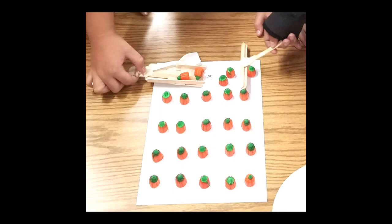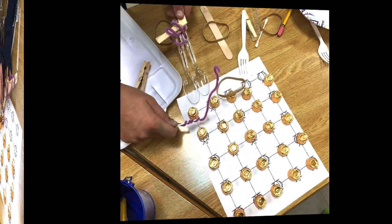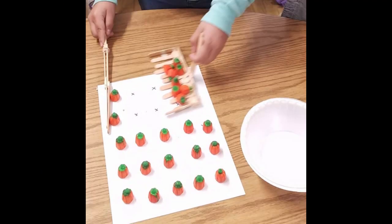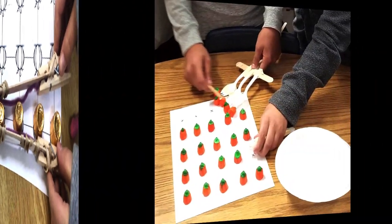Hi, welcome to the Pumpkin Picker STEM challenge video walkthrough. Throughout the video you'll hear me refer to this as the third challenge in the Thanksgiving series, but you can absolutely do this challenge anytime during the fall. It's really all about creating devices to harvest food. Before we go any further, let's take a second to look at the materials and the STEM challenge cycle.